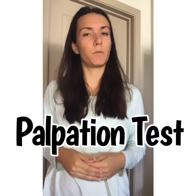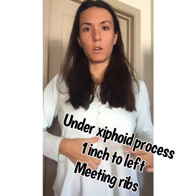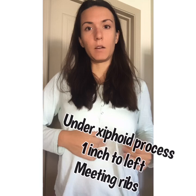The other way we can test if there's some kind of issue with stomach acid is the palpation test. We're gonna go right under the sternum — right under the breast bone — and then one human inch, about half of your thumb, over to the left. We're gonna feel right where we meet the ribs, right in the middle slightly to the left, right where the ribs meet and right under the breast bone. We can do this lying down or standing up.